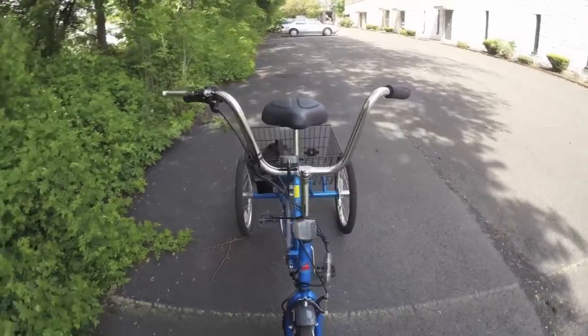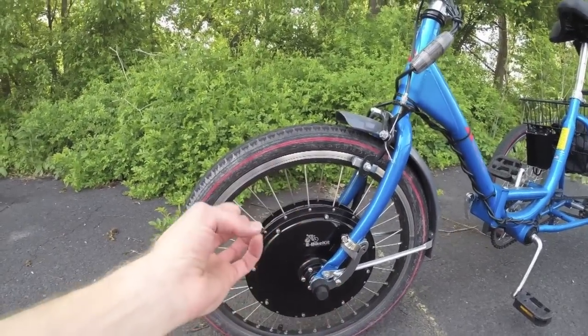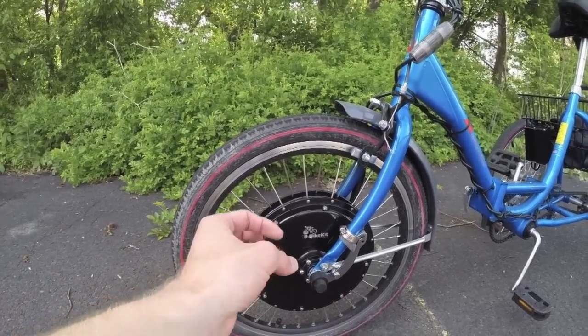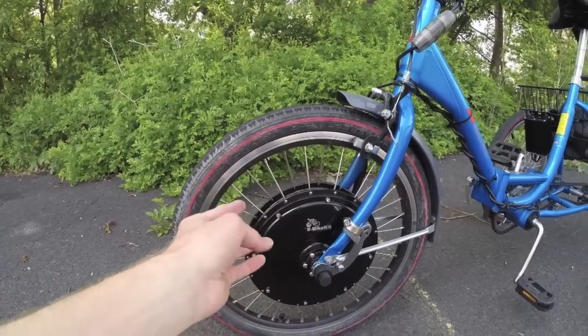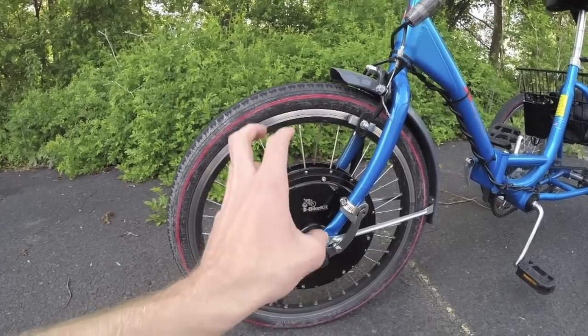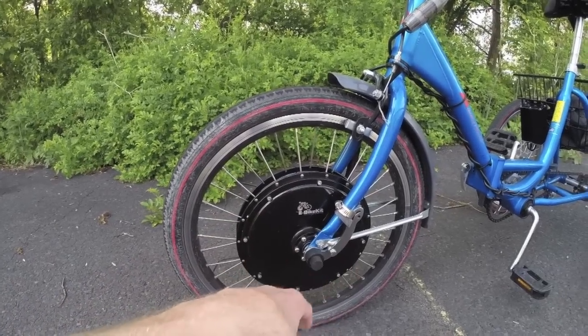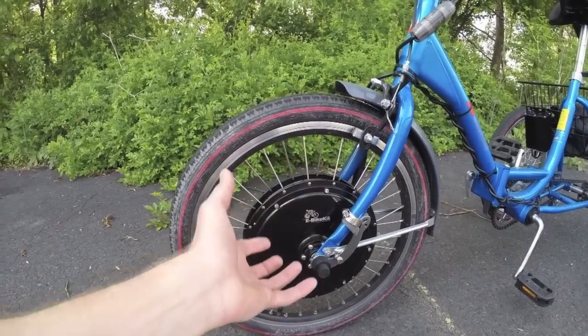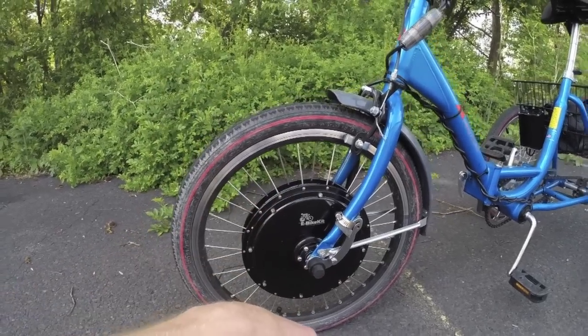This motor is 500 watts and direct drive, meaning it uses large magnets and a stator — the electromagnetic charge from the stator repels the magnets and that's what gets you going. There are no gears, so it's going to age well and last a long time. It may not have quite as much torque as a geared design, but 500 watts is pretty good, and the smaller wheel gives you some mechanical advantage on top of that.